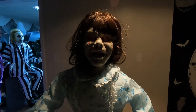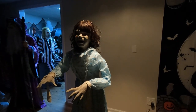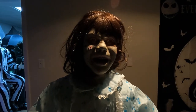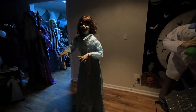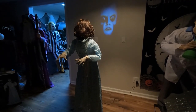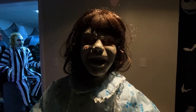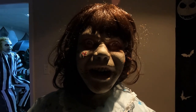On an excellent day for an exorcism, it would bring us together, you and us. I'm not Regan, I'm the demon. You killed your mother, you left her alone to die. Keep away, the sow is mine.